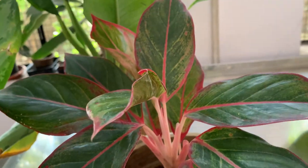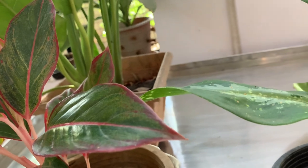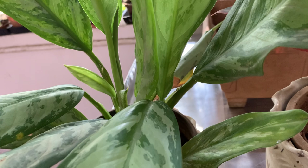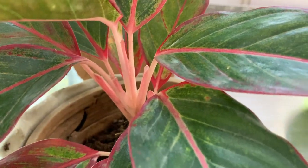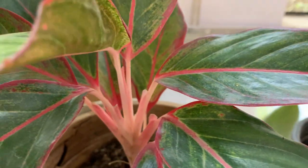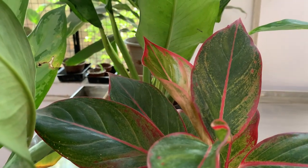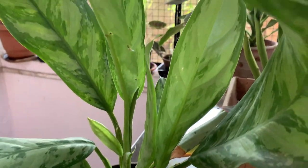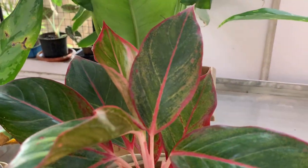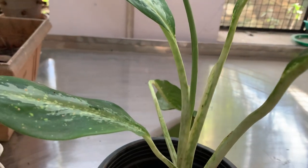It is an air-purifying plant. It absorbs formaldehyde, xylene, and benzene — all those things present in day-to-day household environments. So it absorbs all the poisonous gases that occur in our house. However, it is toxic to pets and small children because the leaves of Aglaonema contain calcium oxalates, so be very careful if you have small children and pets at home.